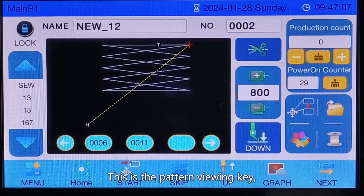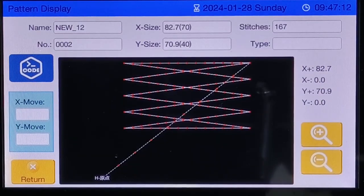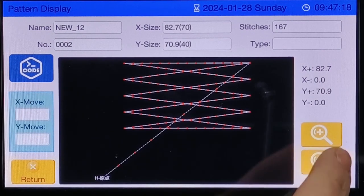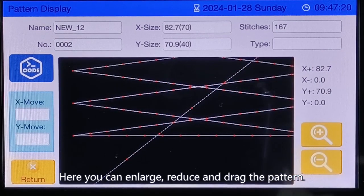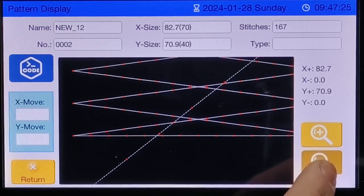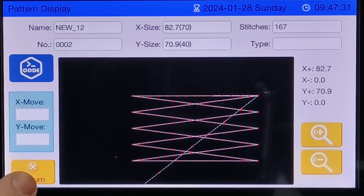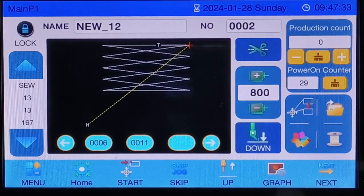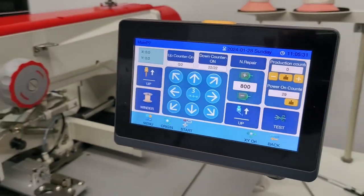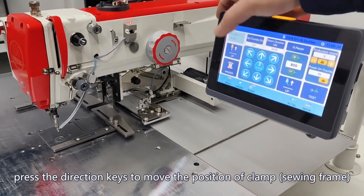This is the pattern viewing key. You can check the size and stitch quantity of the pattern. Here you can enlarge, reduce, and drag the pattern. Click the next page and press the direction keys to move the position of the clamp and sewing frame.